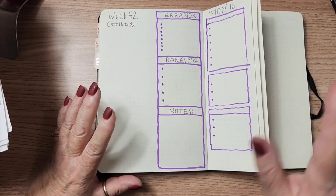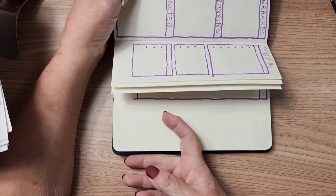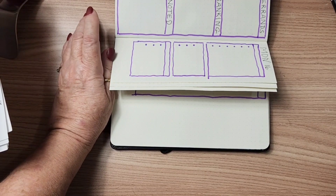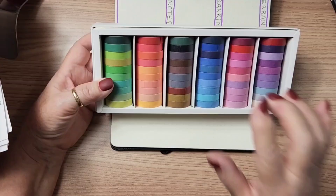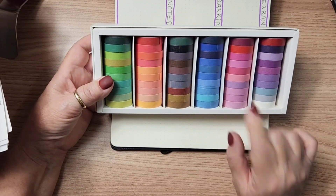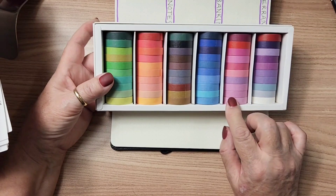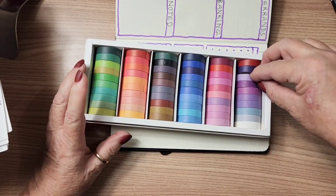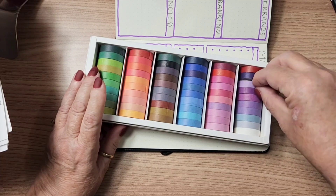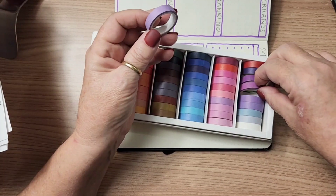I've got pages cut down and all my boxes, and I'm going to start decorating. So I'm going to turn my book on its side and the first thing I'm going to do is grab this — this is the new set of washi tapes that I just hauled. I am really excited about this. I'll put a link in the description box below, and I am going to grab some washi tapes in the colors purple to match this spread.